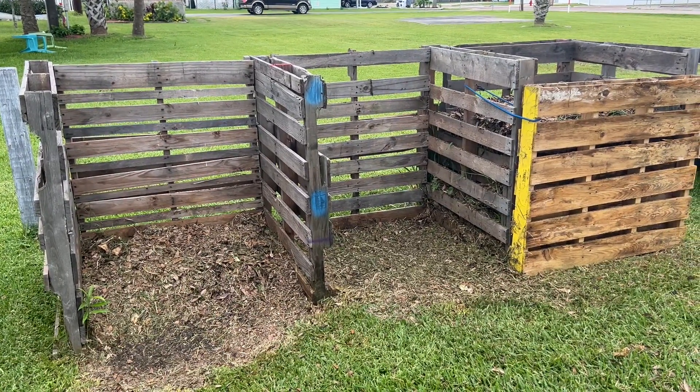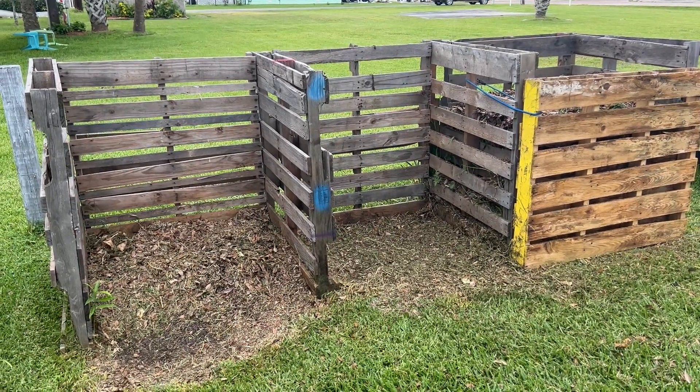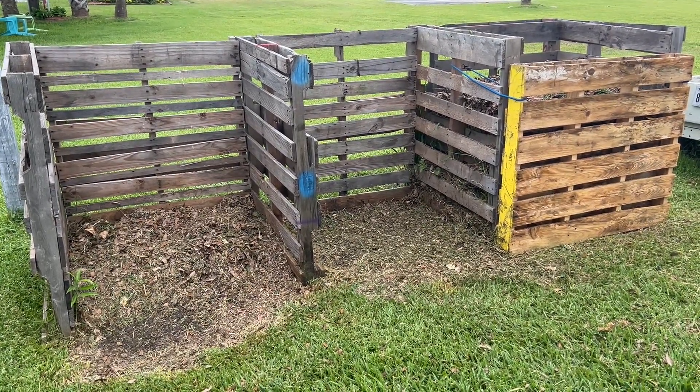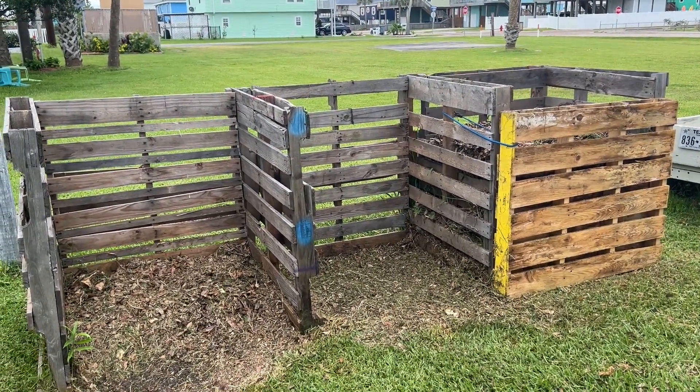I prefer to compost in piles like this. I'm not crazy about those tumblers and those fancy knickknacks. They don't really hold enough, and if you get a ton of greenery or leaves or grass clippings, it just fills up too quickly. They're just too persnickety, in my opinion, whereas look how great this is.